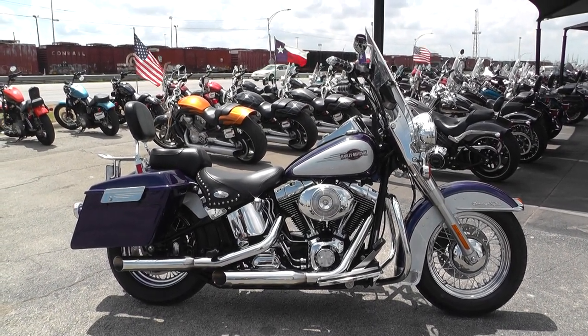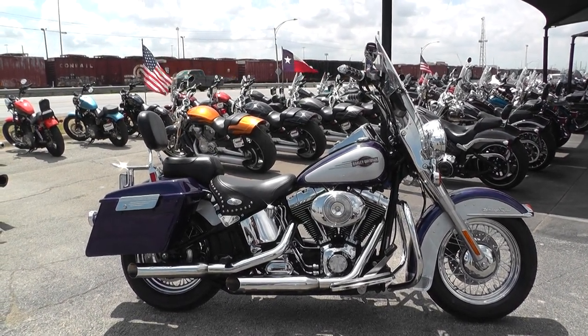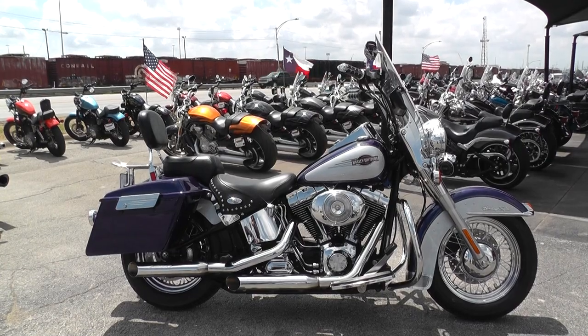We're going to sell this one as-is. We test rode it, we got it cleaned up, made sure it passed the Texas State inspection, and now we got it out here for sale.